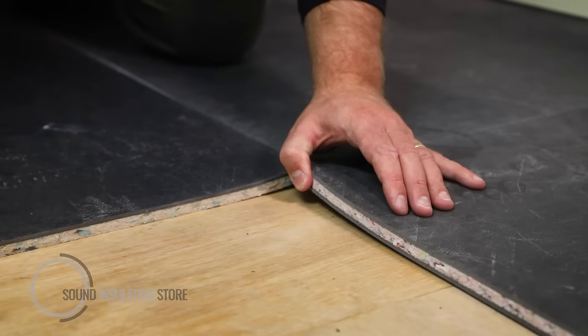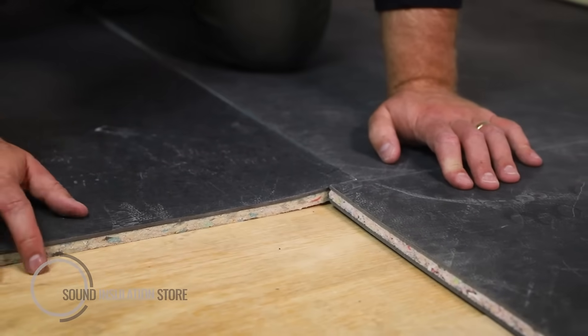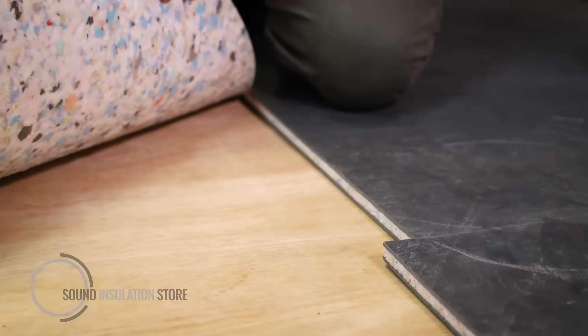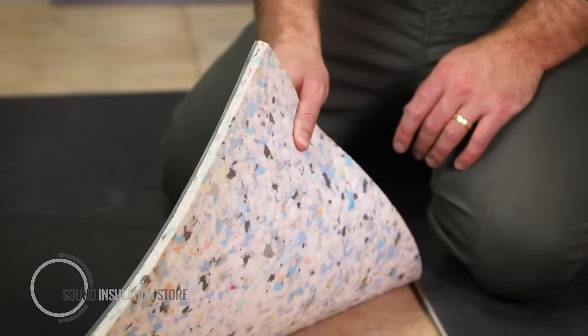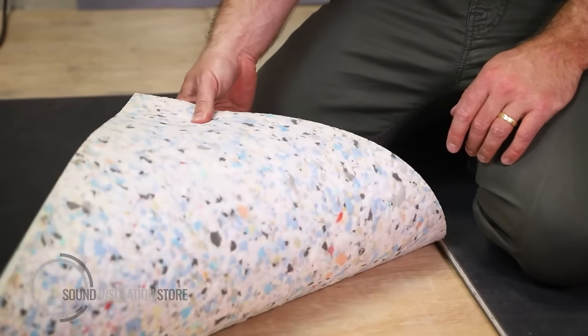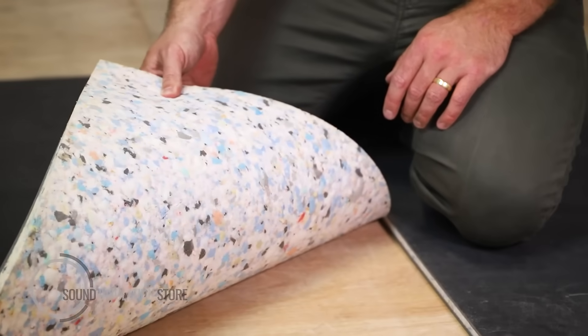Acoustolay 15 is our three-layer composite and Acoustolay 8 is our lighter weight eight kilo two-layer composite. One of the benefits of Acoustolay 8 is you can turn it upside down and use it as your underlay underneath your carpet as well.